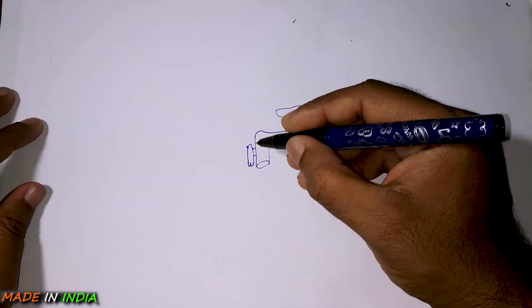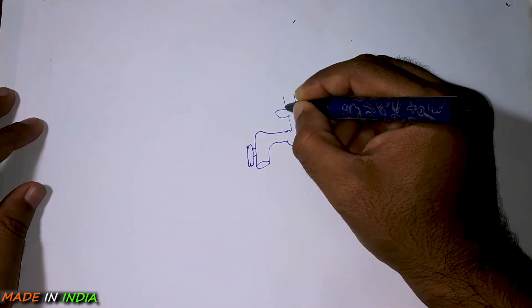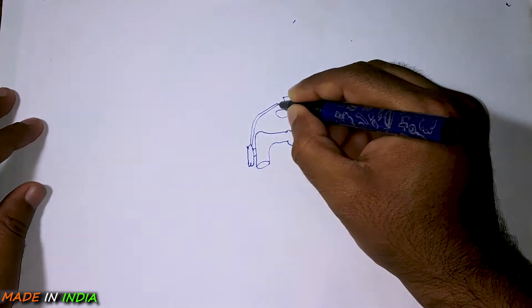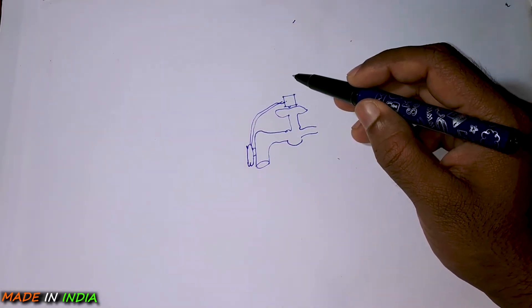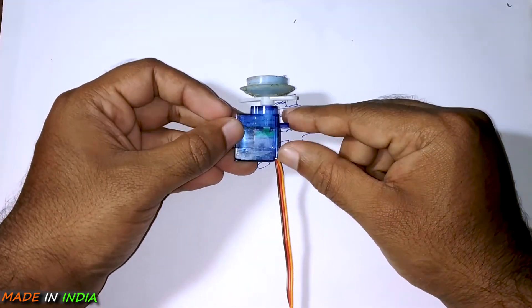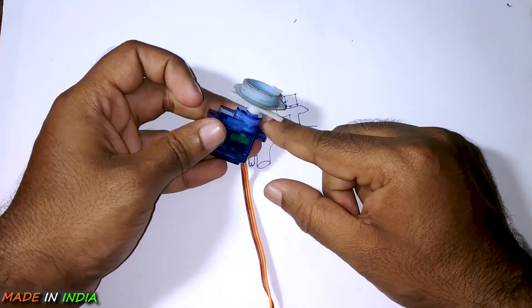The input from the IR sensor will be fed to a servo motor, which will control the rotation of the tap. This servo will be mounted on the top of the tap, so it will be easy to control its rotation. The SG90 is a basic servo motor, but don't go by its size — this servo can lift up to 2.5 kg at a distance of 1 cm. So now you can understand the power of the servo motor.